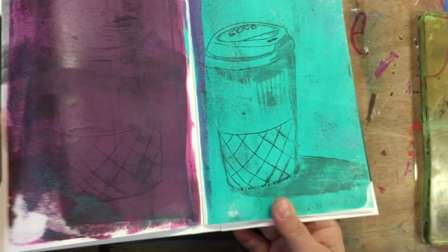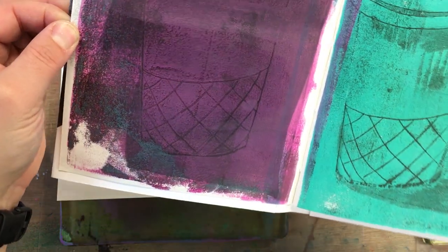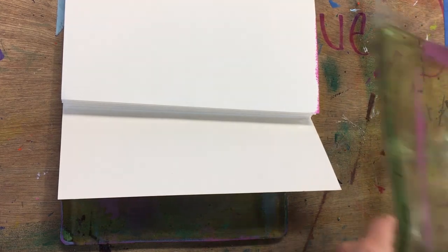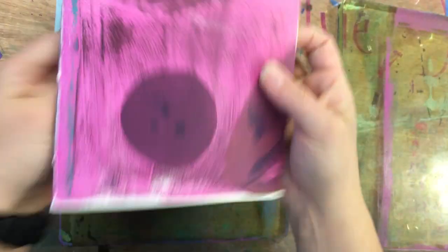Love this technique. I'll put a link to the original video from Yates Makes so you can get an idea of some of his techniques. If you haven't watched his videos, they're fantastic — everyone should check them out. That pink with the black is just fantastic.